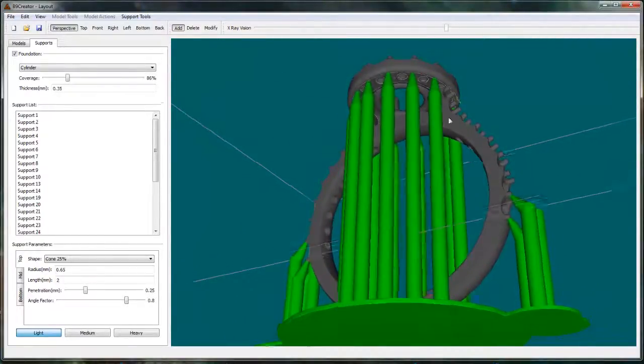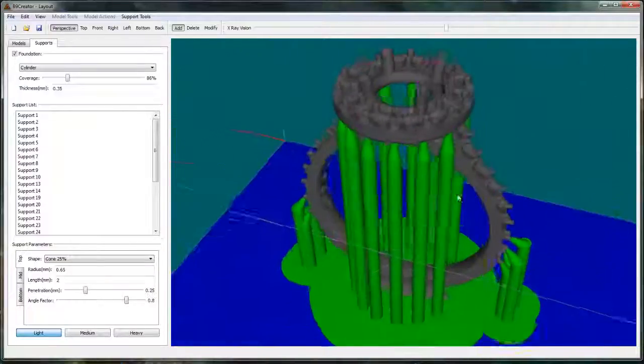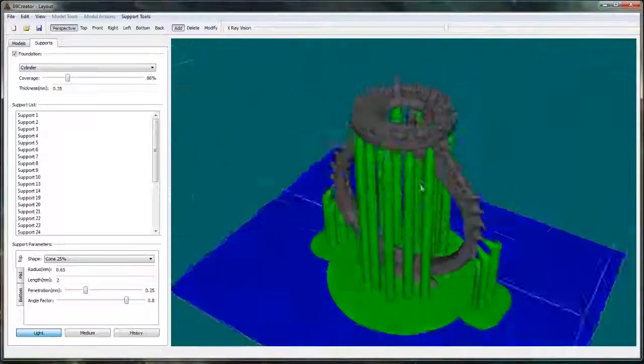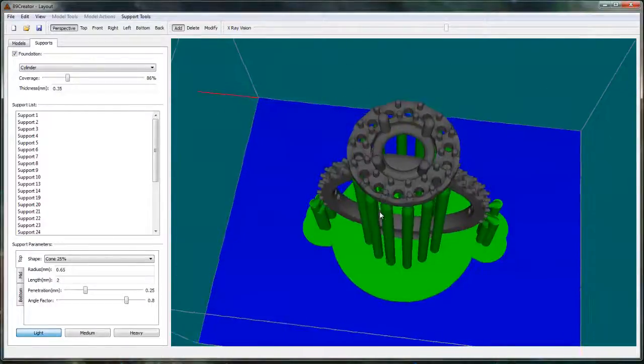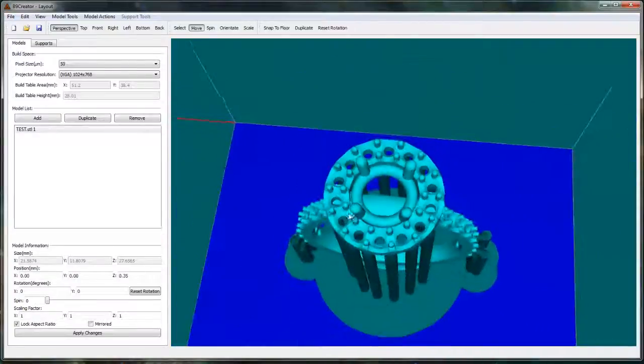It looks like a lot of supports, but it's not really that much more material. And if this grows, then you don't have to spend a bunch of time cleaning it up. It works pretty well. You can get quite a few on a build area like this.